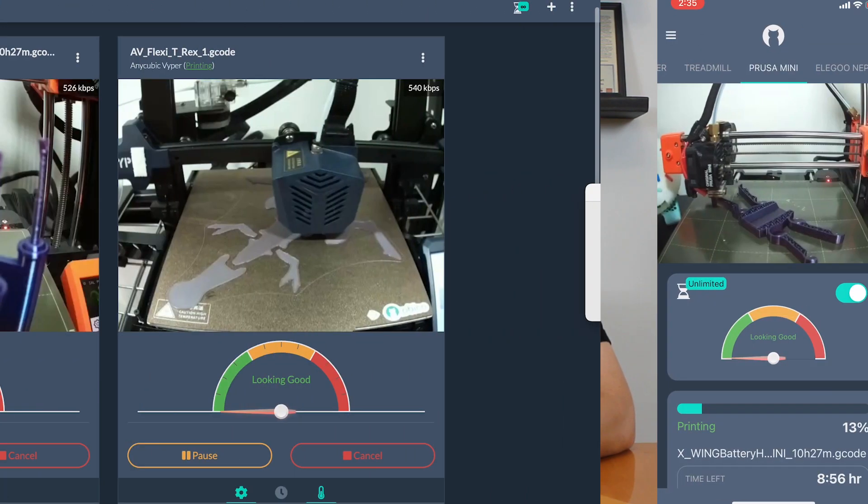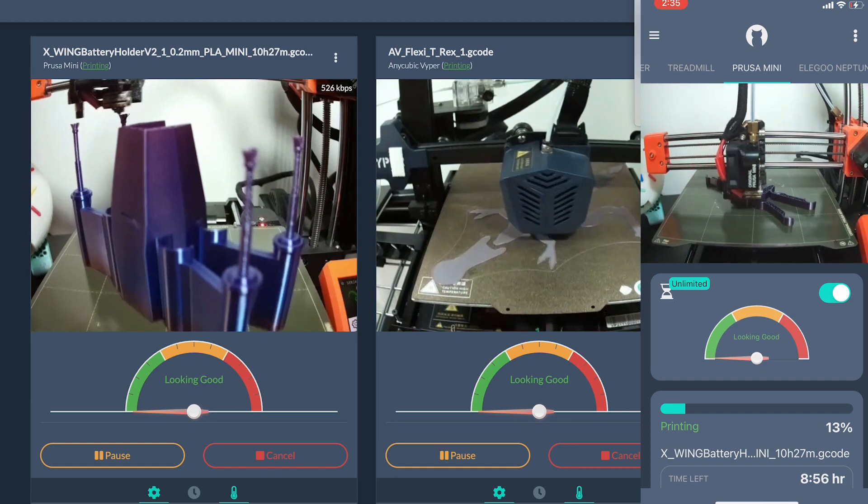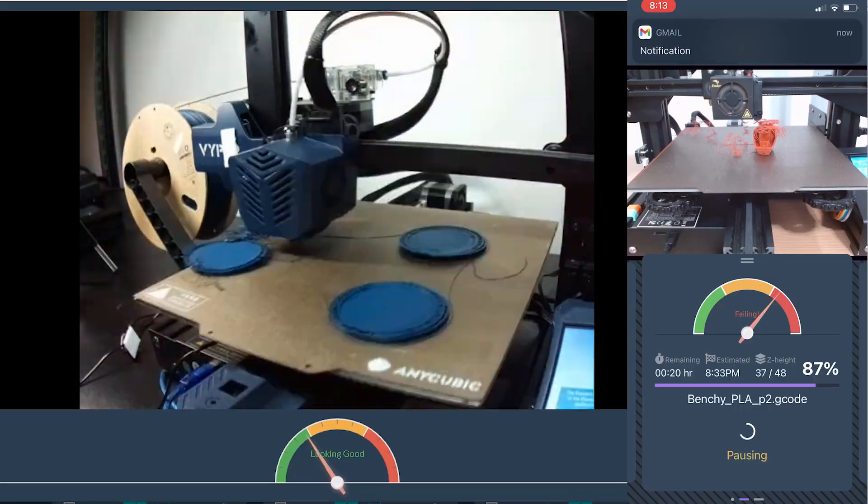OBCO, formerly the Spaghetti Detective, is open source software that streamlines your 3D printing workflow, gives you the ability to monitor and control your printer from anywhere, and gives you added peace of mind with AI failure detection. OBCO now works for 3D printers with Klipper firmware running Fluidd or Mainsail, but in this video we will just be focusing on OBCO for Octoprint.